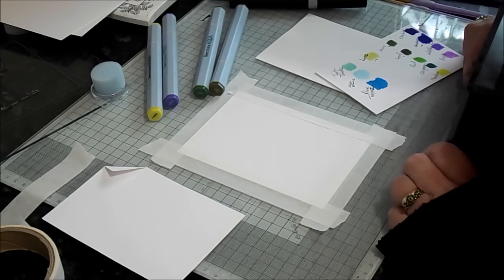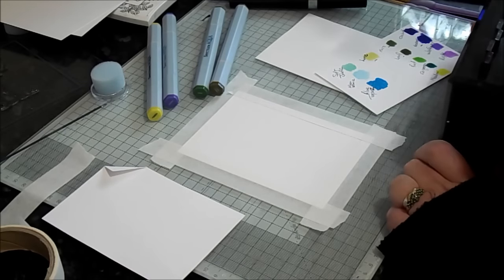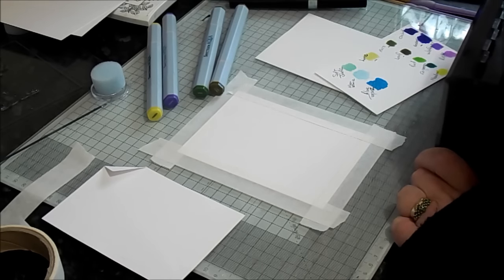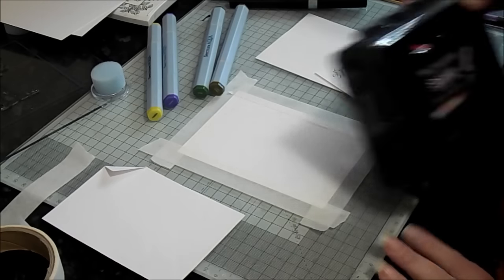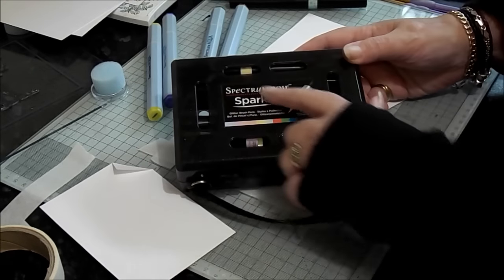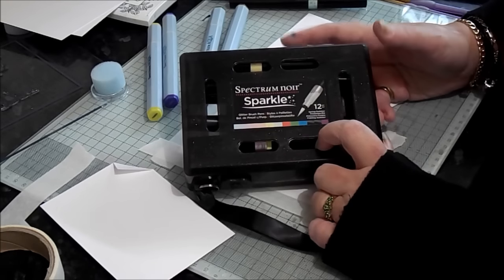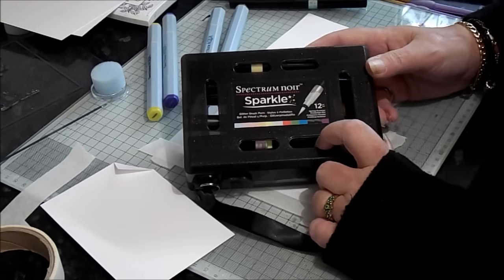Hello, it's Sandy again from Fairytale Daydreams for SpectrumNoir.com. We're going to be looking today at a brand new product from Spectrum Noir - so new that we've only just had them to play with. We're going to have a go with the Spectrum Noir Sparkles, brand new glitter brush pens, and they've got a really, really high quality brush on them.